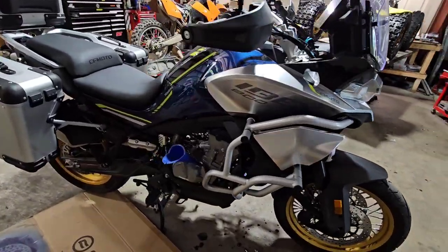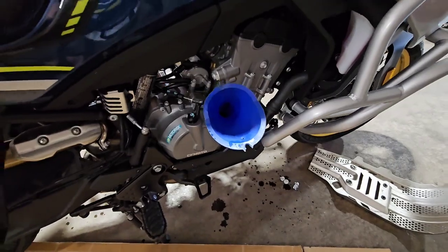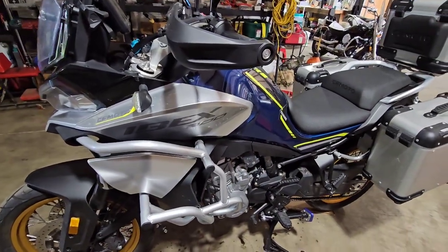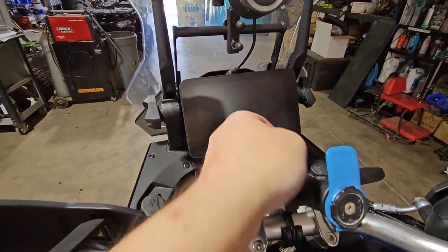Hey, what's up guys, Hoagimoto here. Just finishing up an oil change on this brand new 2023 CF Moto 800 Ibex. Now that the oil change is done, we need to reset the maintenance service light.